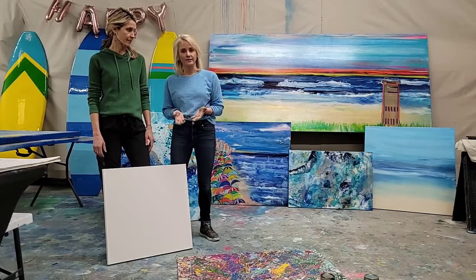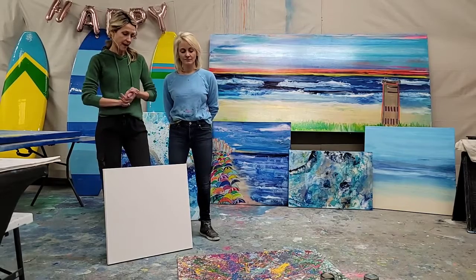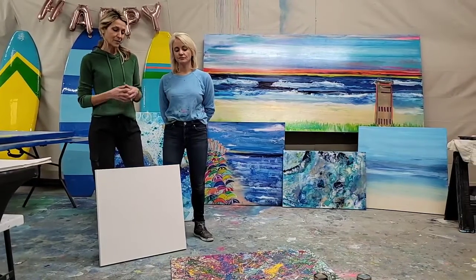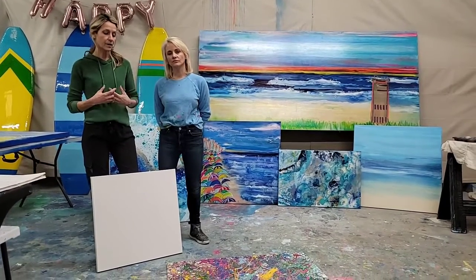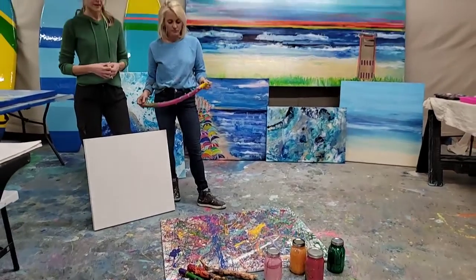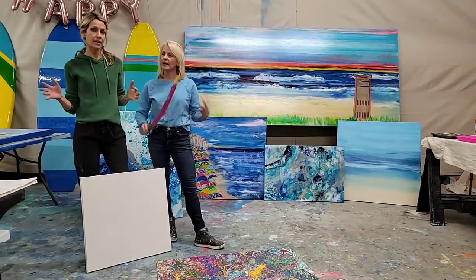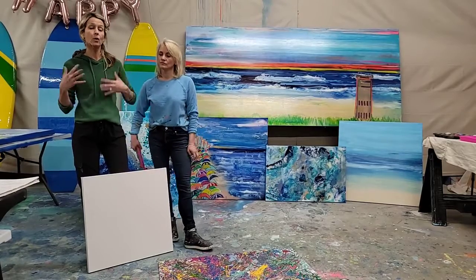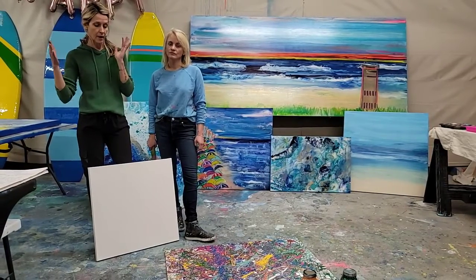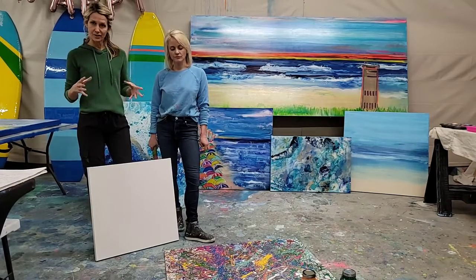The first tip we'd like to share is when you approach your canvas, come with an actual intention. We have an initiation process at our events using a stick and various color paints. A lot of what we hear when people set their intentions is that they just want to play — to move outside the construct of the boxes we often hold ourselves in, or the day-to-day roles we play as mother, employee, or boss. Letting go is a big part of it, but whatever your intention is, it's important.